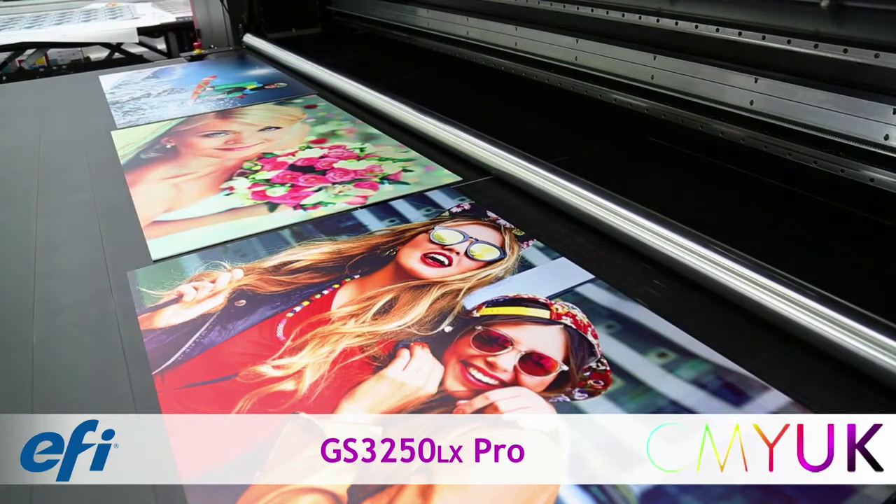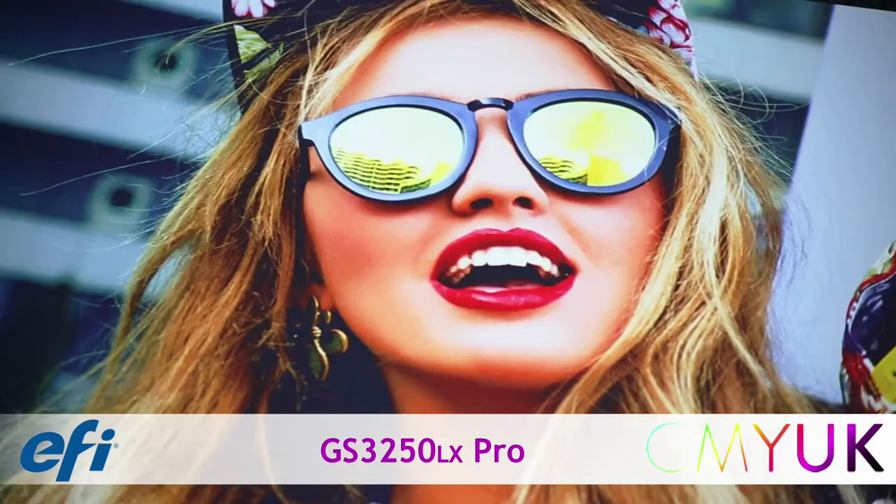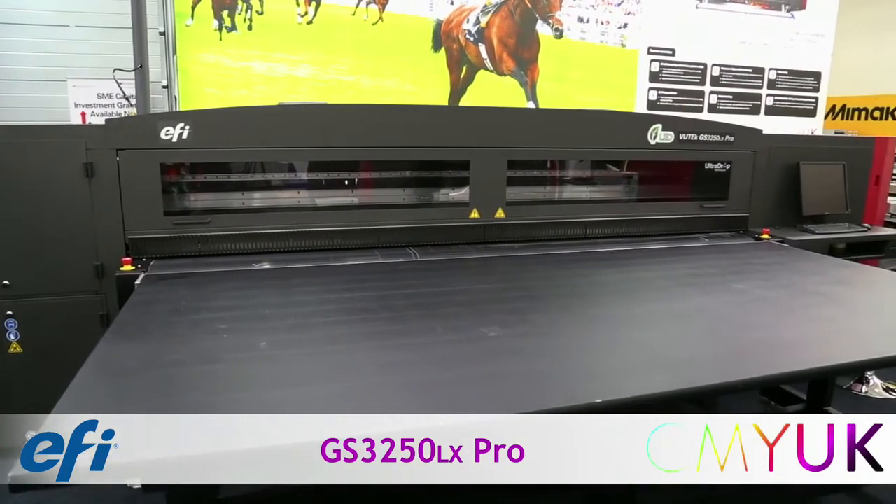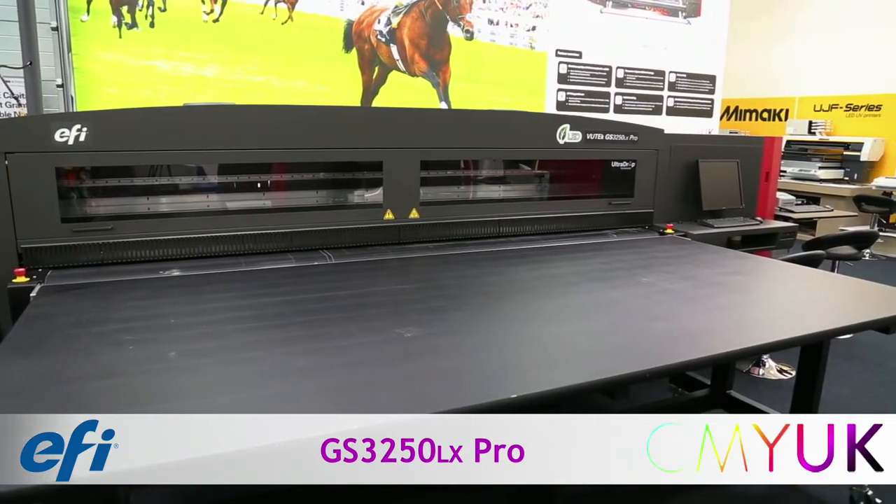For any fast-growing or established digital printer looking to either upgrade older technology or enhance quality and keep up with increasing workloads, this will be the acquisition that makes a real impact for your business.